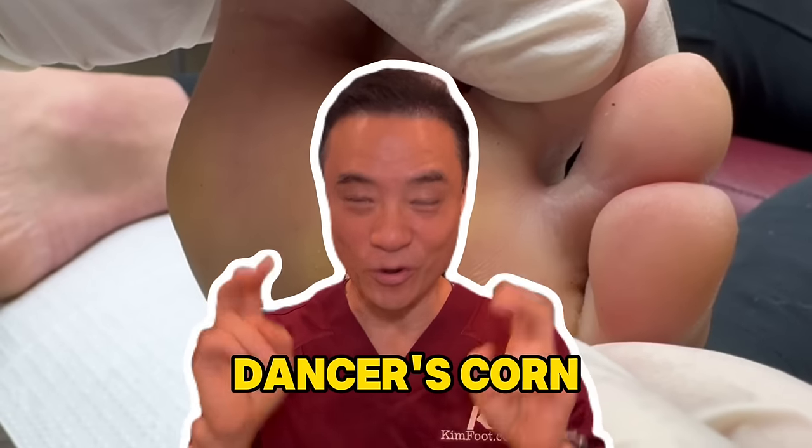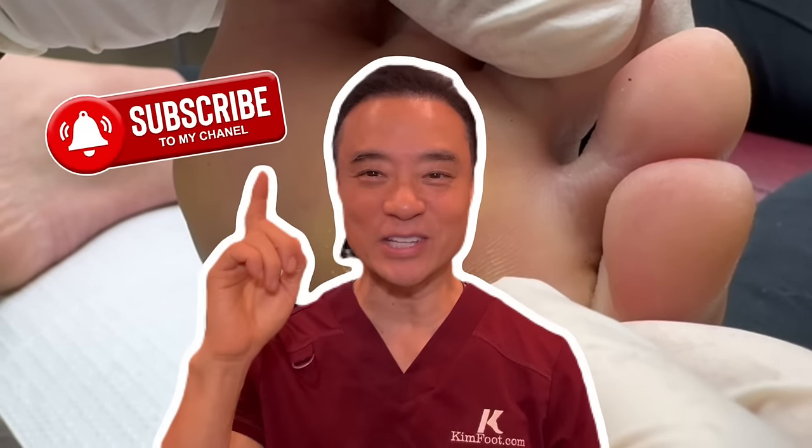Hope you've been enjoying this video so far. If you have, leave the word 'dancers' corn' in the comments below, and don't forget to hit that subscribe button.